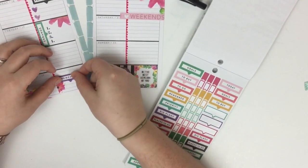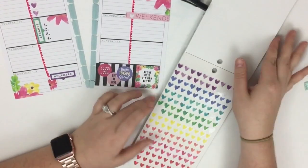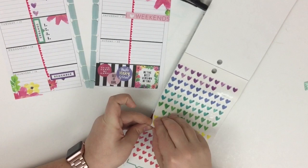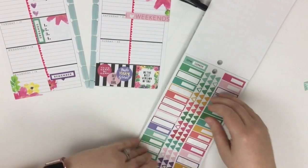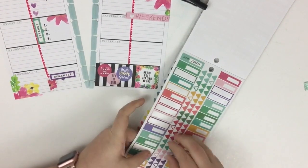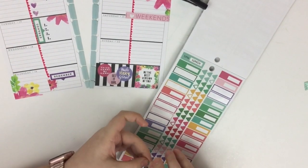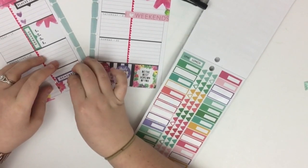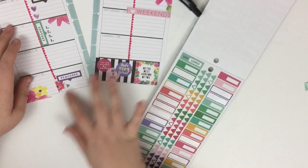I'm going to layer a 'remember' box sticker on top of that. Then over here I'm going to use some small triangle stickers — they're like little diamonds or triangles — and I'll put that right here just to notate that spot.